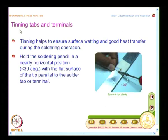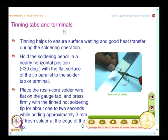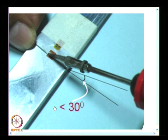To facilitate soldering, you need to do what is known as tinning. You need to tin the tabs as well as the terminals. Tinning helps ensure surface wetting and good heat transfer during the soldering operation. You need to hold the soldering pencil in a nearly horizontal position with the flat surface of the tip parallel to the solder tab or terminal, kept at a shallow angle of about 30 degrees. The soldering material being fed in is also kept horizontal.